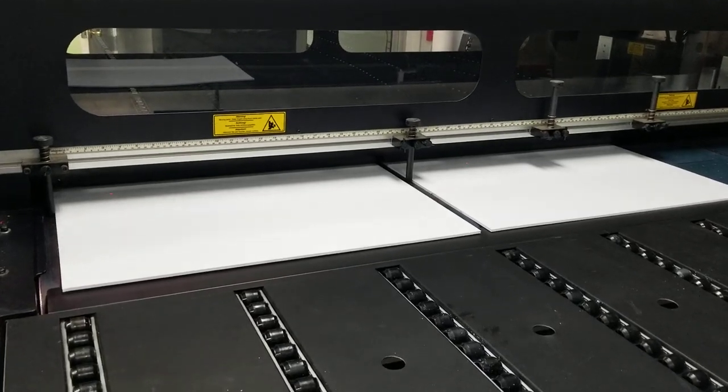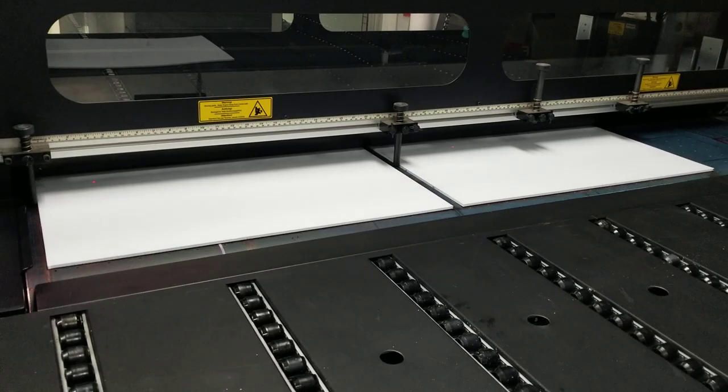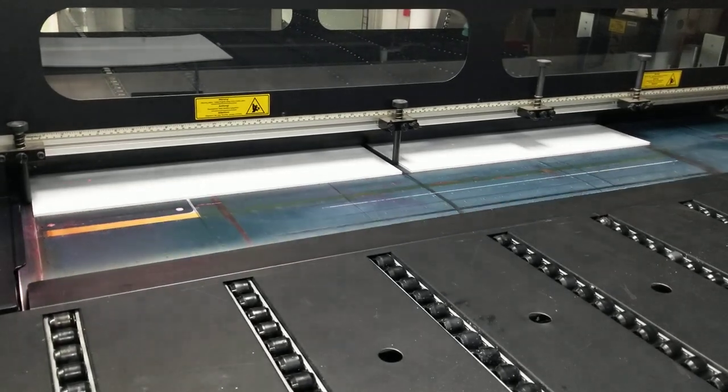Suck the board down to the table. You don't have media, really. You keep it moving.